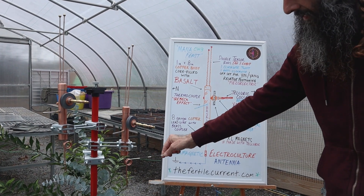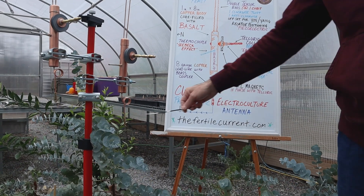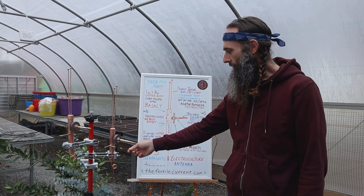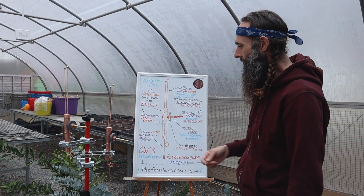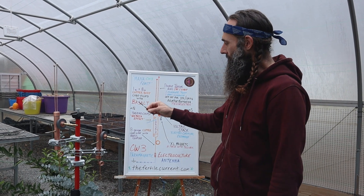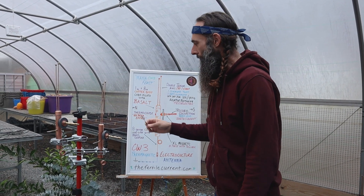On the bottom, exiting the bottom, is an 8 gauge copper lead wire with a brass coupler that is provided on the antenna. Here is the thermocouple for Seebeck effect. The core is filled with highly paramagnetic basalt powder. This antenna body measures 1 inch by 8 inch.